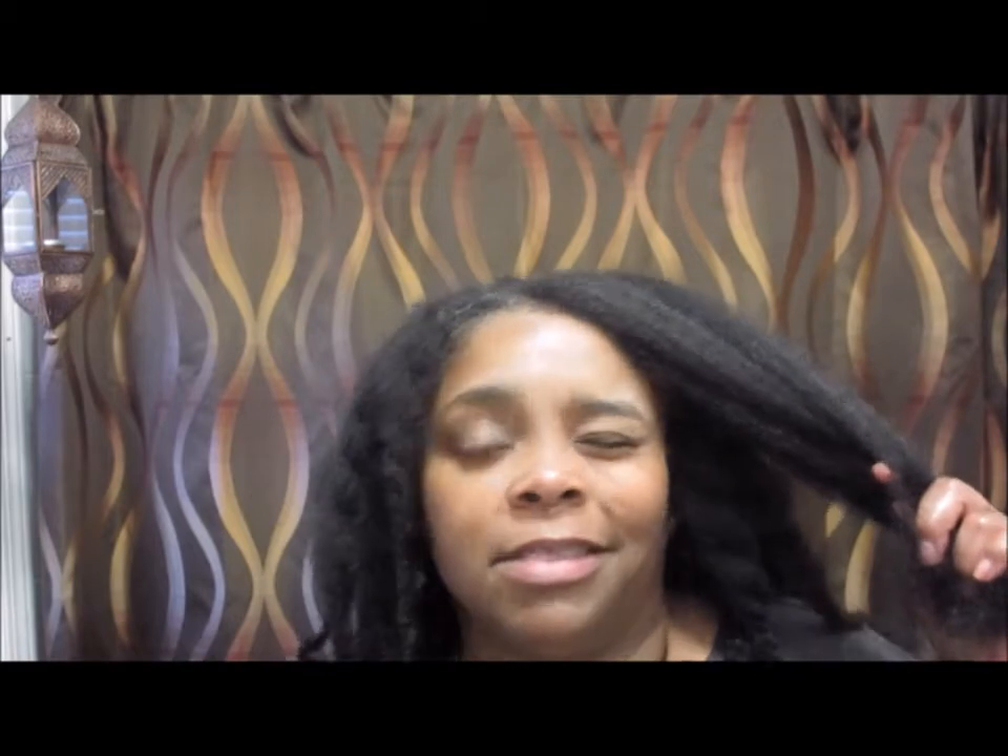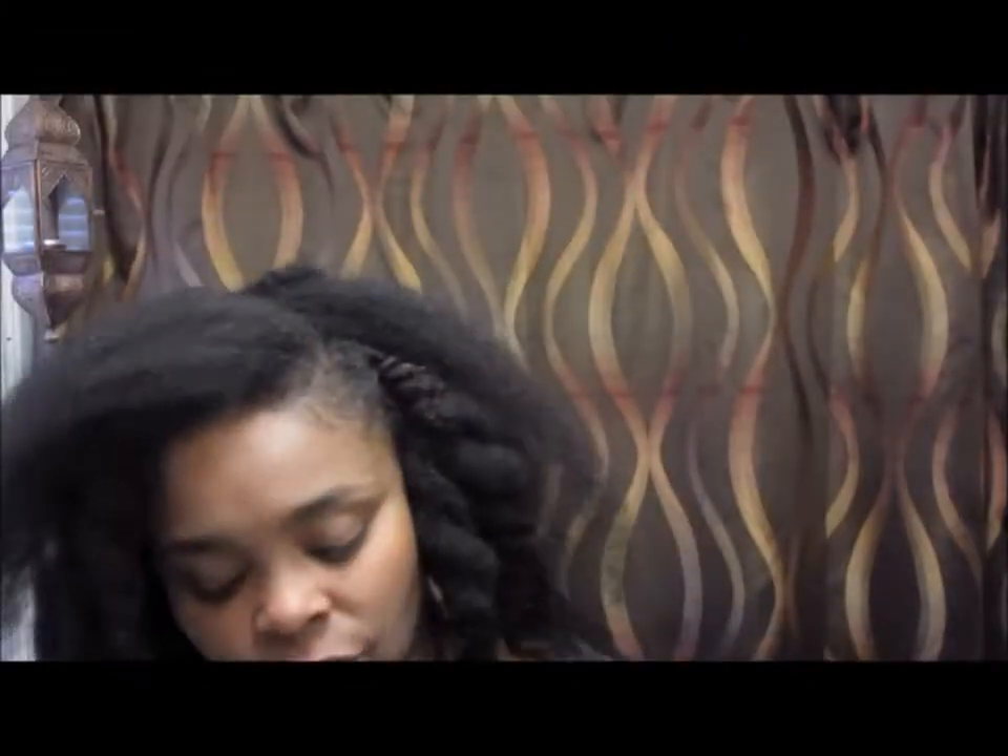What I did is I just washed my hair and let it dry. I used the microfiber towel to get most of the moisture out. I was going to let it dry all the way before doing the twists, but I didn't feel like waiting, so it was maybe about 60 to 70 percent dry before I started twisting. I'm just using a butter.